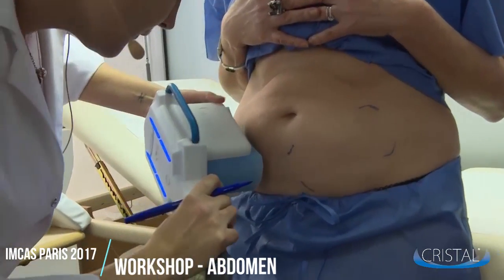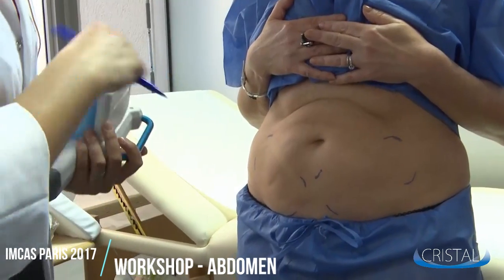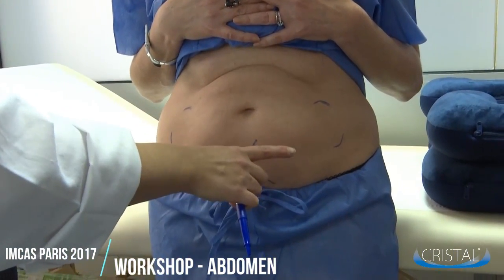Do the exact same thing on the other side and check that both marks are about the same. We always have one side different from another, but they still should be located in a symmetrical manner.